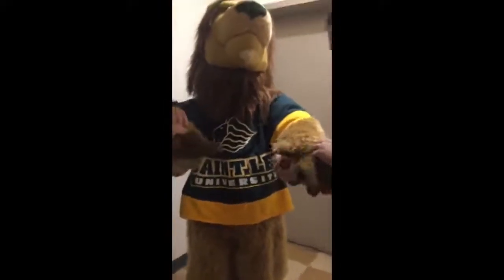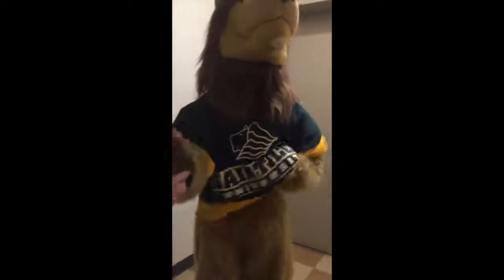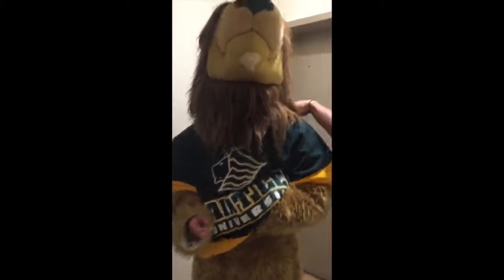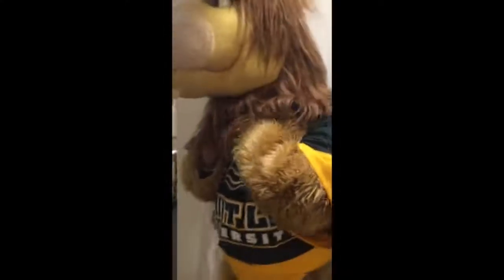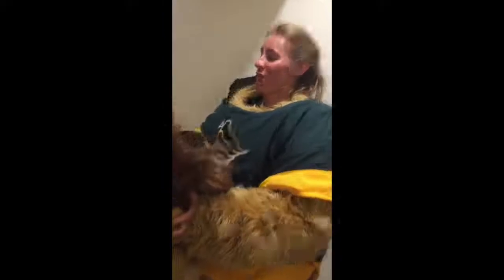Now we're going to go ahead and de-suit. We're going to move in the same order we did before. If we take off the hands first, then the performer themselves will be able to join us, because they'll have a little bit more mobility. Next we're going to take off the head so they can breathe, because your breathing really is limited in the costume. Once the head is off, the performer will take over narrating.